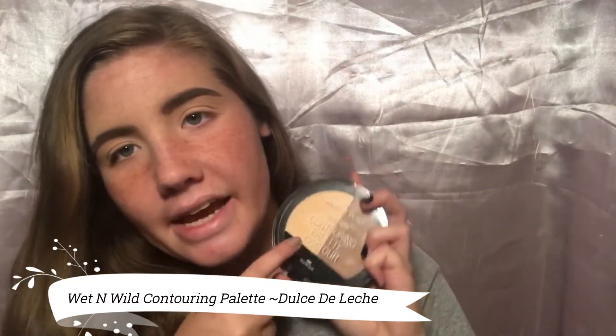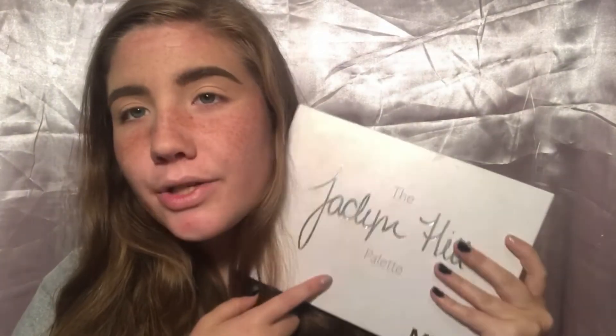I kind of want to do a green halo eye thing — I'm just going to play around with the colors and see where it leads. I went ahead and used the Stila concealer on my eyelids and then set it with the Wet n' Wild Mega Glow contouring palette in 'Dos de Leche.' Today we're going to be using the BH Cosmetics 'Take Me Back to Brazil' palette and also incorporating the Morphe Jaclyn Hill palette for about two shades.